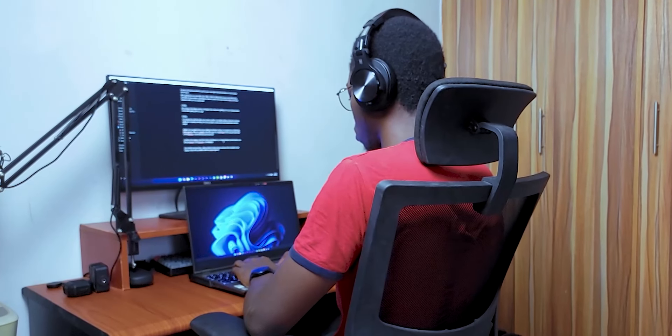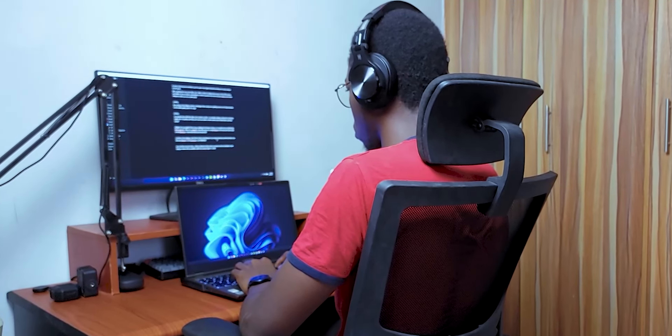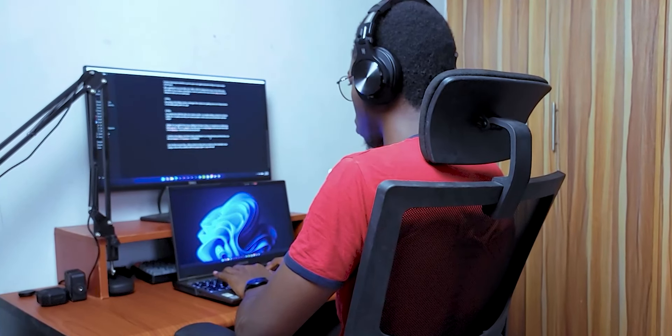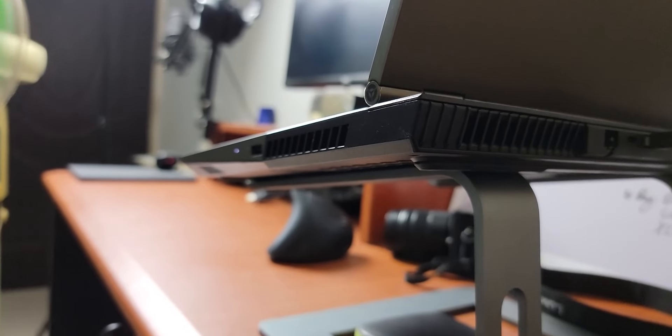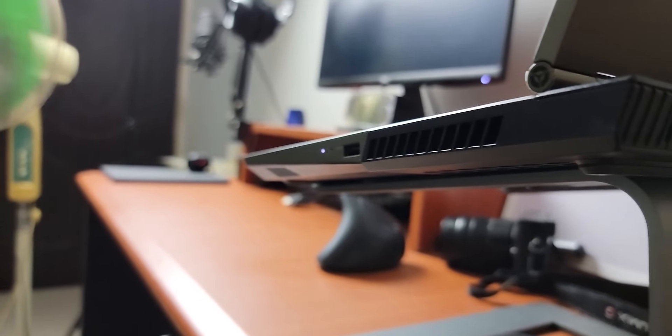I now have a new computer — the Lenovo Legion 5. It's been amazing so far, a significant upgrade over my HP Envy, but it also tends to blast the fans when it's in performance mode or when I'm editing or playing video games.